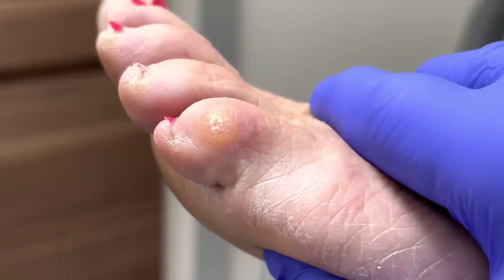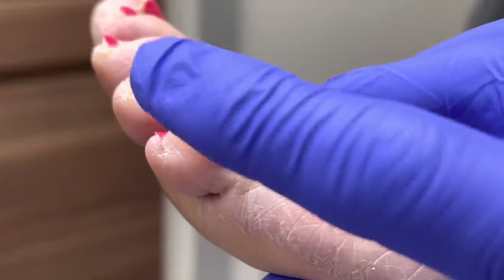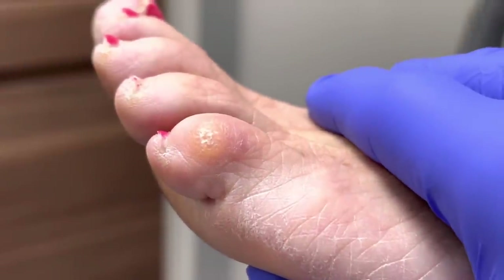Let's go ahead and load the foot. The hammer toe — peak of the deformity — the symptom, the corn.